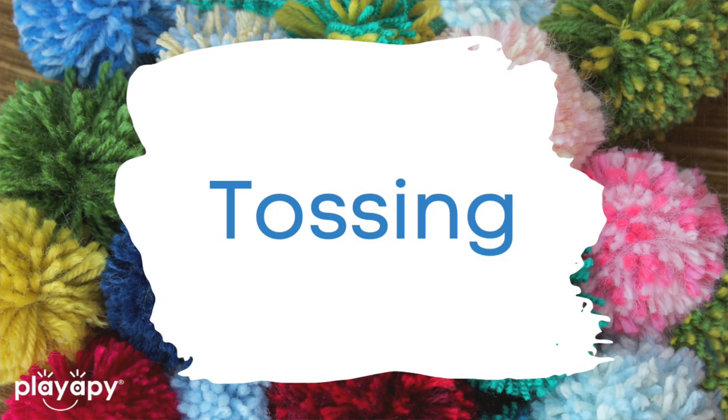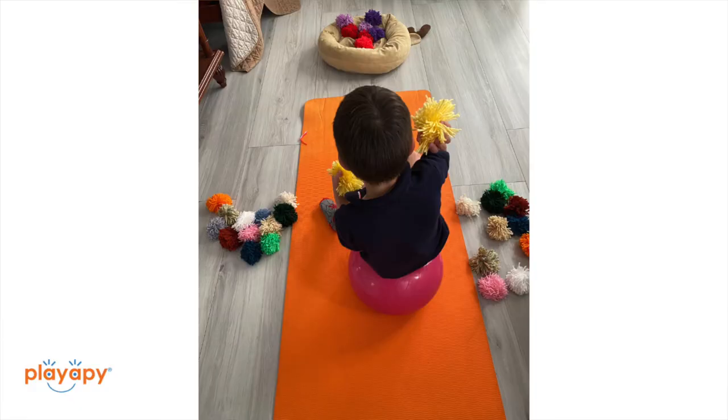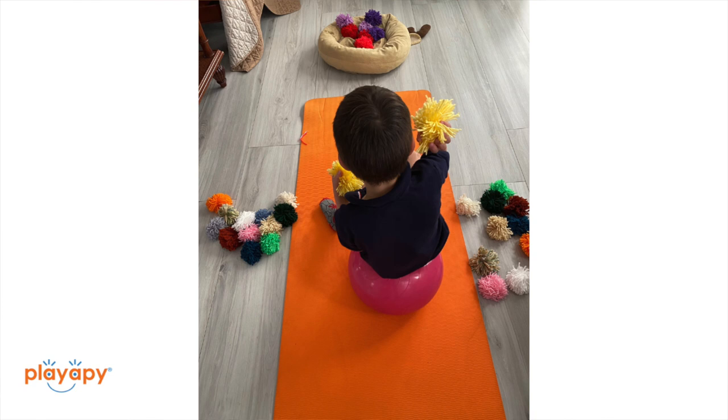Number two: passing and throwing. Just like catching is easier with the pom-pom, you can work on throwing these little pom-poms into baskets or at a target and they are not going to roll away. They also make it a lot of fun for children to throw at each other without hurting one another, or if you're practicing catching, it's not going to hurt them if it's coming at them. So practicing underhand toss and overhand toss, or throwing into a basket — anything revolving around those skills is going to be a lot easier and more fun using pom-poms.